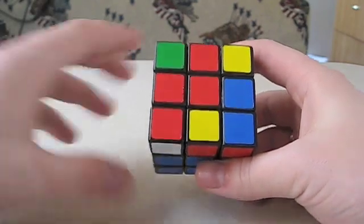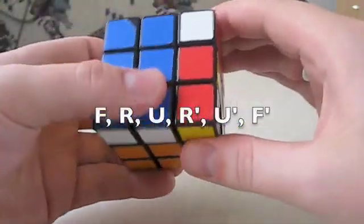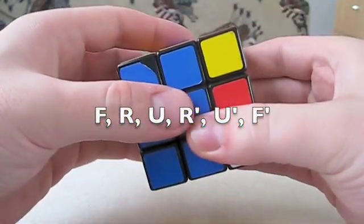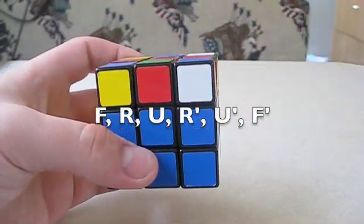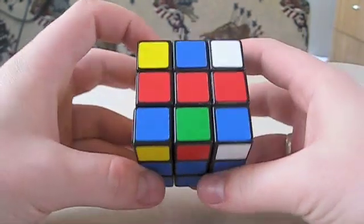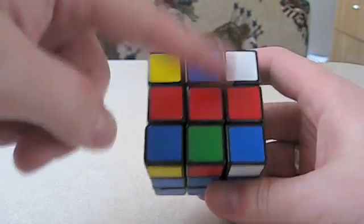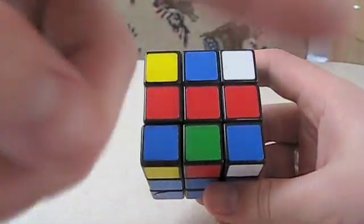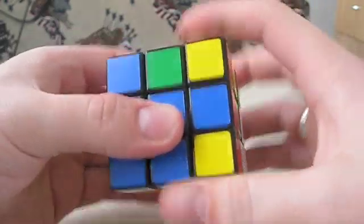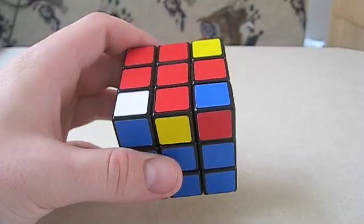If you already have the red cross, great — skip this step. The algorithm to get to the red cross is F R U R' U' F', or I like to just call it 'fru-ruff', and just remember that the last three moves are prime. Once I've done that, we have a horizontal line — that's what we want. If you start with that, you always go to this, and then you do it again: F R U R' U' F', and there we have it — the red cross.